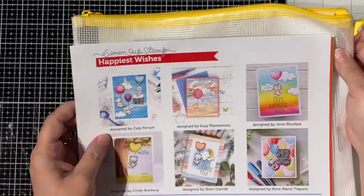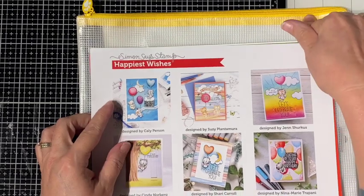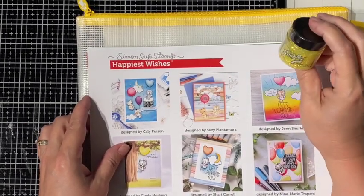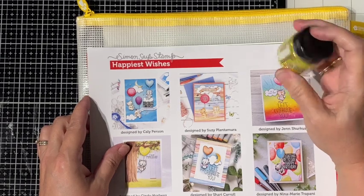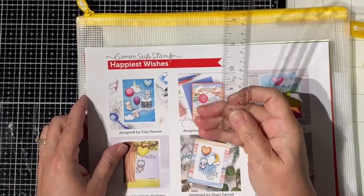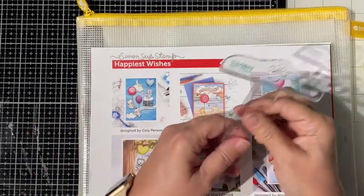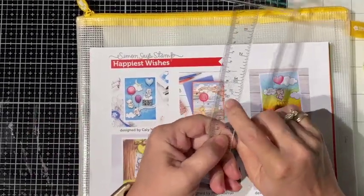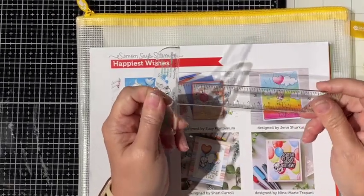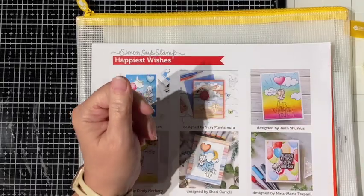Now this kit comes with this amazing mesh bag with the yellow trim this time. We also get a bottle of Stickles Yellow Glitter Gel. We get a tea ruler — the Simon Says Tea Ruler. Now this thing is $16.99 in the store, so the fact that it came in the kit made me very happy because I didn't want to spend that, but I wanted one.